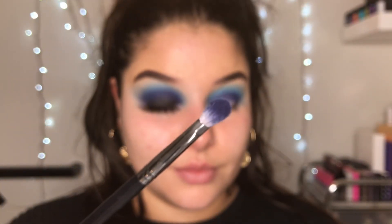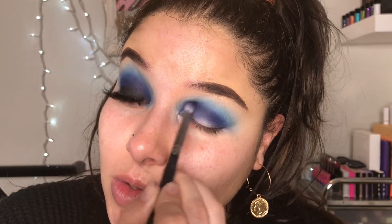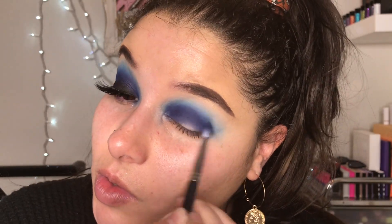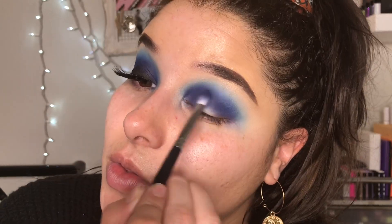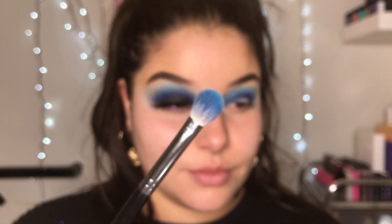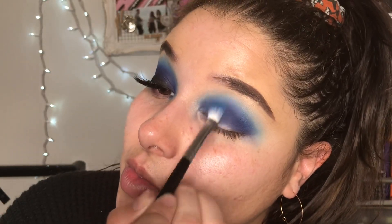So now we're going to go back with that previous small brush and we're finally going to start blending. We're going to blend the two colors together — mostly that dark color into that light blue shade. Now we go back with that slightly bigger blending brush and that blue shade, and we're going to blend even more. A smoky eye is all about the blending — never enough blending.